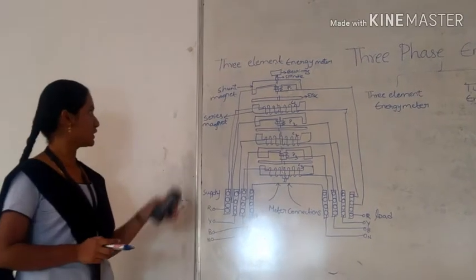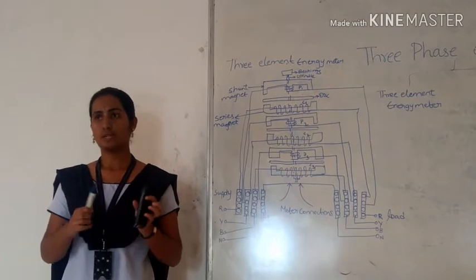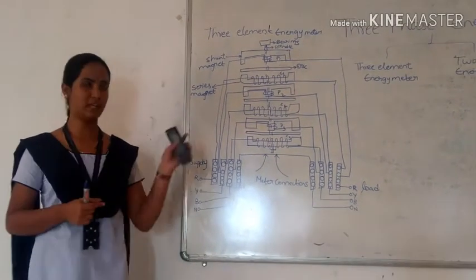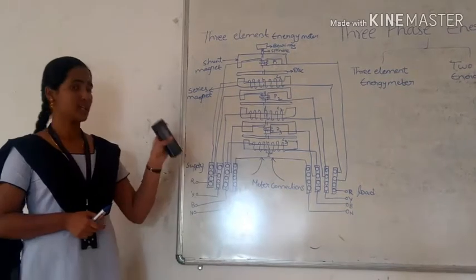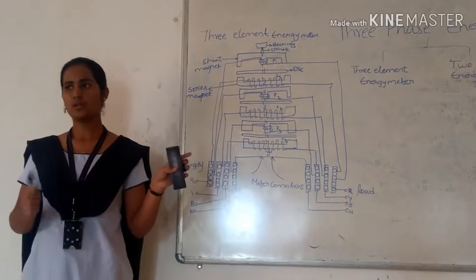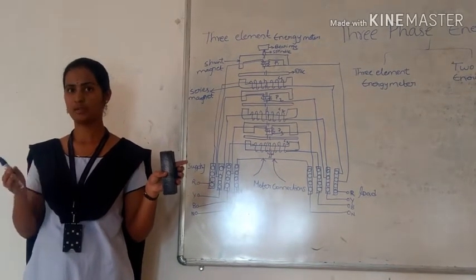In the 3-element energy meter, due to eddy currents in one element and flux in another element, there may be errors in measurements, but these errors are adjusted in the 3-element energy meter. This construction of the 3-element energy meter is equivalent to a 2 watt-meter method.